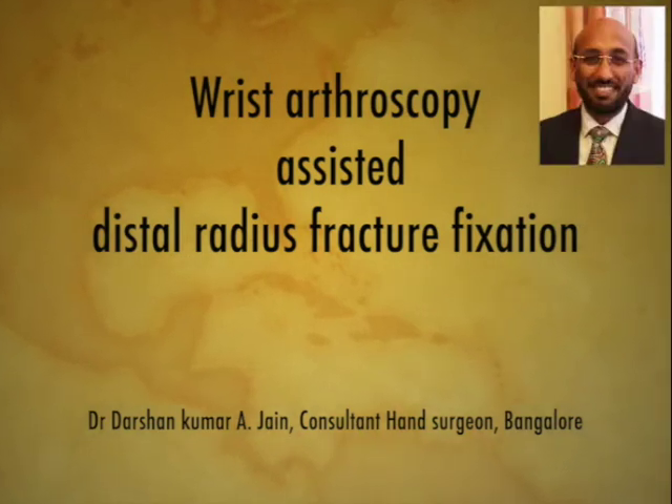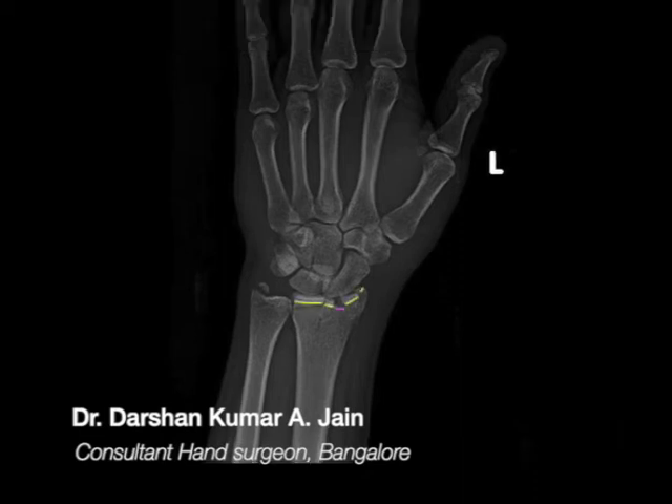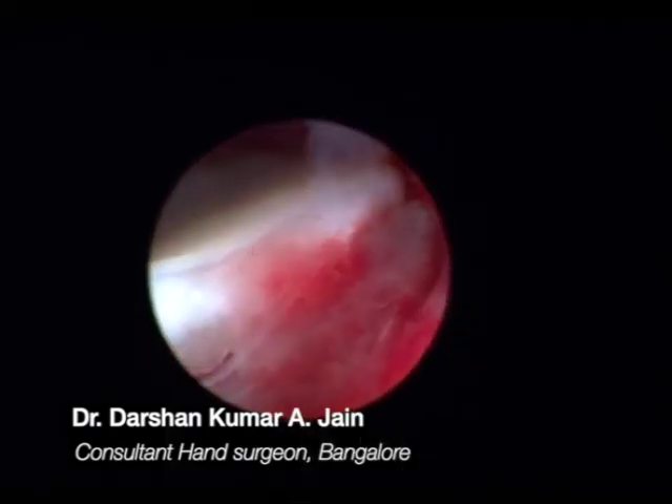Hello everyone. This video shows wrist arthroscopy-assisted distal radius fracture fixation. Here's a young male who has a split depression fracture with a combination of the distal radius beyond the watershed line. This is an ideal situation for wrist arthroscopy-assisted fracture fixation. You are viewing through the 6 o'clock portal.